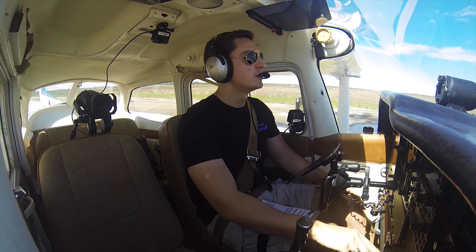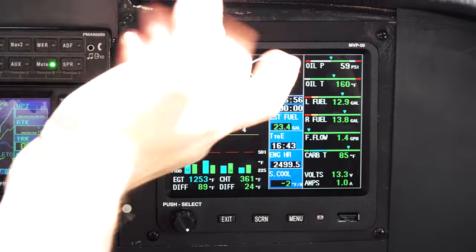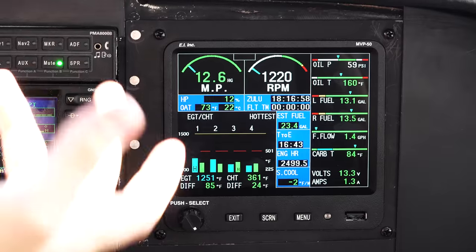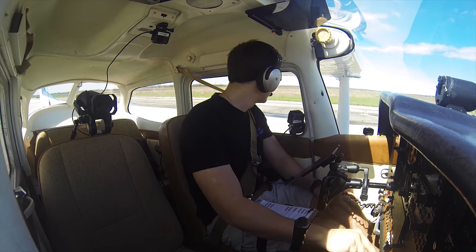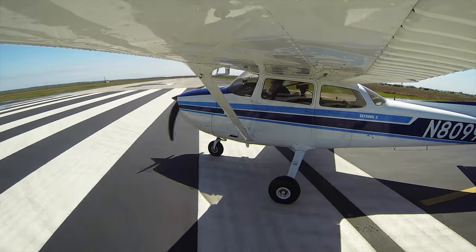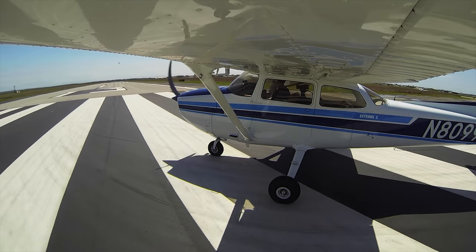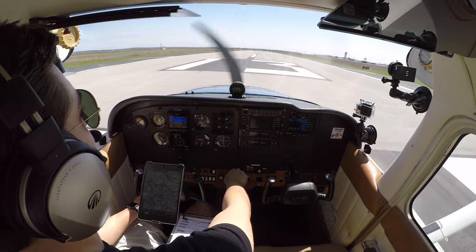Strobe lights coming on. We set power with RPM in this airplane. However, we do have a manifold pressure indication — it's cool to have it, I guess; it came with the unit. Our final did look clear. We're just going to do a reality check on our heading compass. I see a 1-3 on the compass. I see a 1-3 on the gyro.